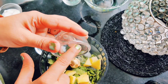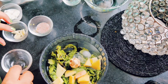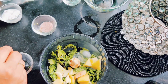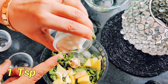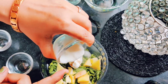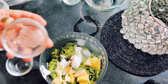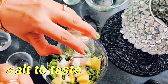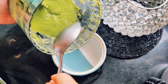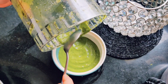Add the chutney ingredients: 4–5 mint leaves, 1 teaspoon curd, and salt to taste. Now we will mix it all together into the chutney. Our chutney is made — we will leave it in the bowl.